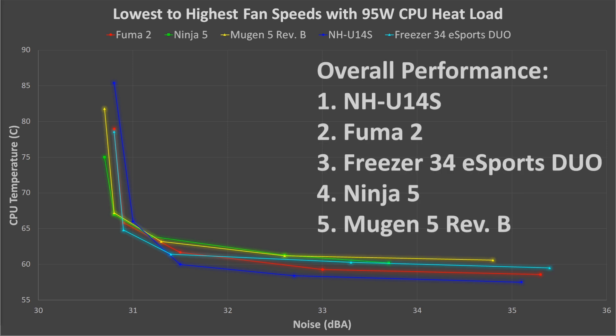So overall, ranking these coolers, we can put the Fuma 2 in second place, due to its excellent low temperatures at higher fan speeds. The NH-U14S does have the best overall performance, but it also has pretty terrible compatibility, among other issues. So considering the Fuma 2's other outstanding attributes, this is an extremely strong showing for the Fuma 2's performance.